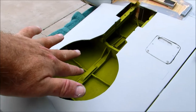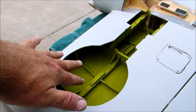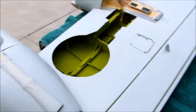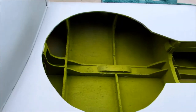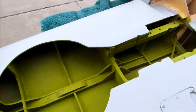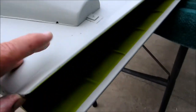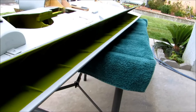Just got done airbrushing the interior of the wheel wells with some zinc chromate. That's Model Masters — it's a mixture of their zinc chromate green mixed with some of their insignia yellow. I think their zinc chromate green is way too dark a green.